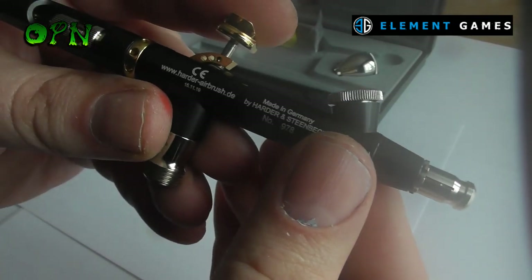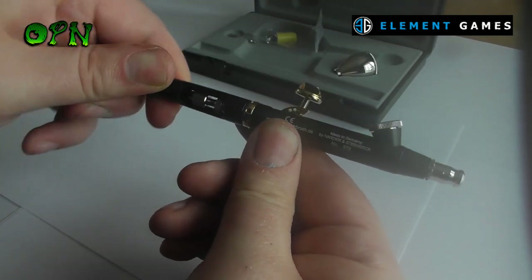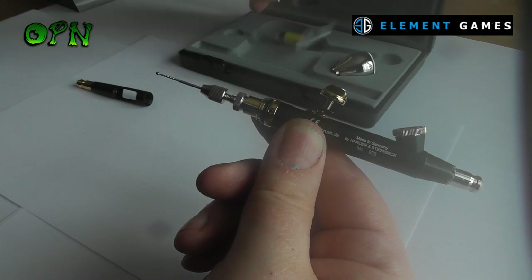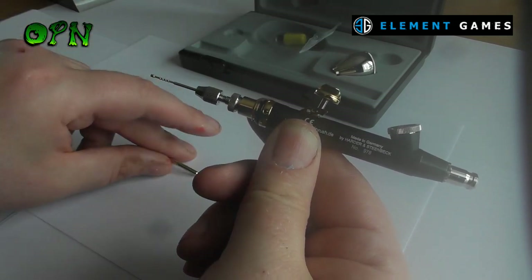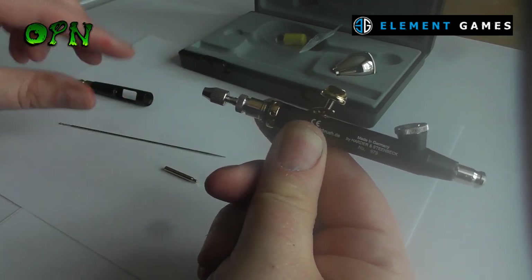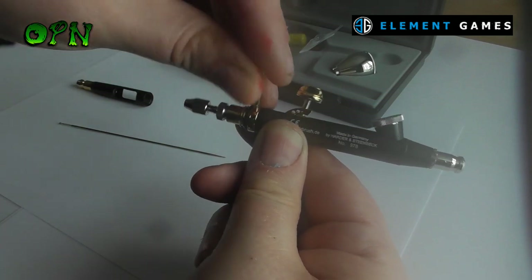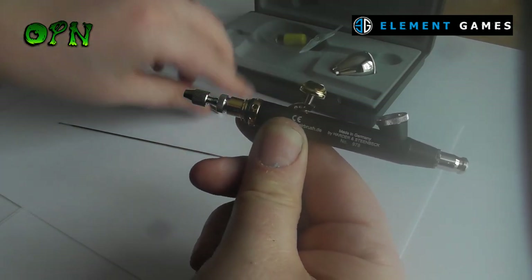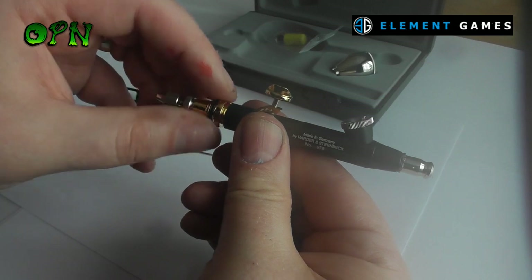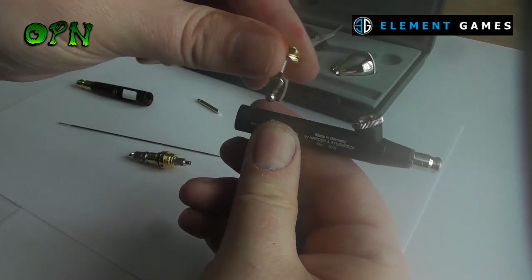The airbrush is very simplistic when it comes to taking it apart. You just twist the back off like so. Then I loosen off the chucking nut on the back of the airbrush, and use the included tool to dismantle the back of the spring assembly. Now I'm just placing that tool in to loosen it off, taking off the spring assembly, and then the trigger pops out.